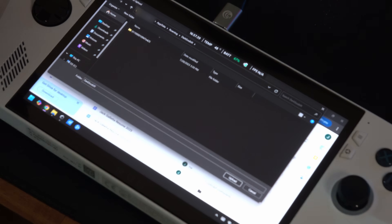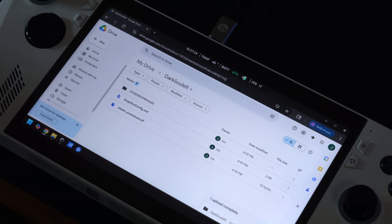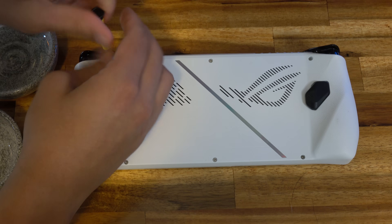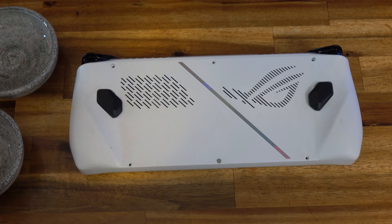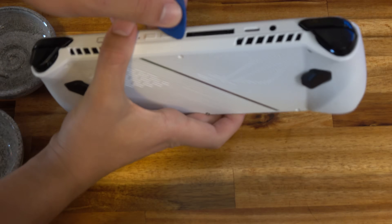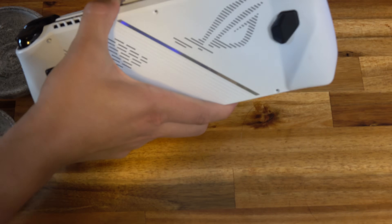Before we open up the Ally, make sure you back up any local saves. I had a save of Dark Souls 3 that's not backed up to the cloud, so I made sure to go into the corresponding game folder and back that up to my Google Drive so I can retrieve it later. For the teardown, you're going to need a couple of dishes to hold some screws. Flip the device over and use one of the included screwdrivers to start taking off the six screws on the back. Then take that blue guitar pick and just work your way around the outside edges. This is my first time opening up my Ally and it popped right off.